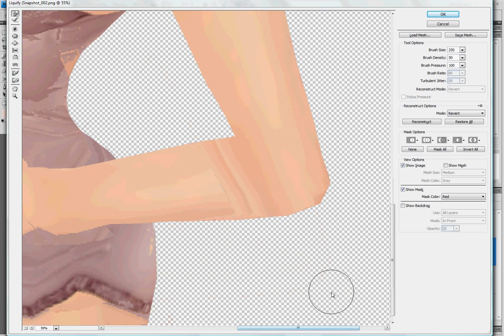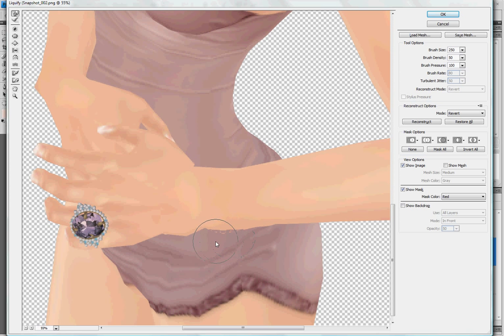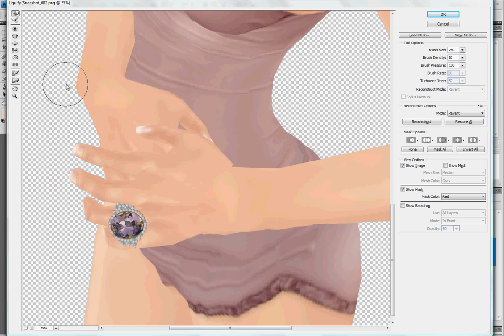Liquify's particularly good for elbows. Elbows are rubbish. I think my avatar has man wrists, I'm not going to lie, because my wrists are always just like that. What the fuck is that, really? There we go. So yeah, you can just go around and you soften it all up, and you make it all look all lovely and nice.